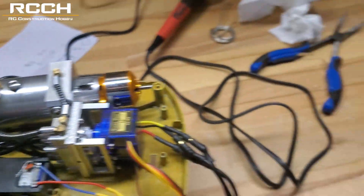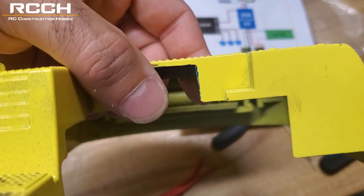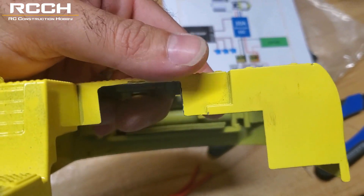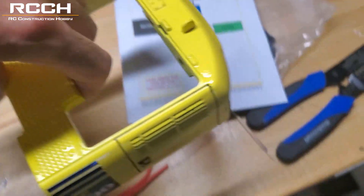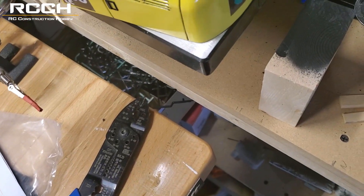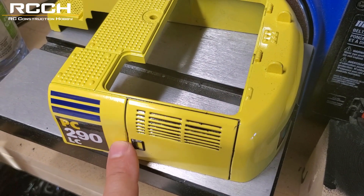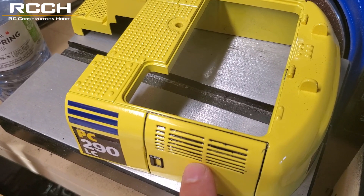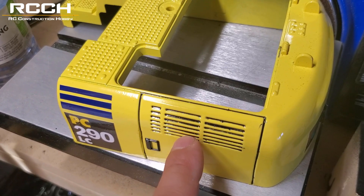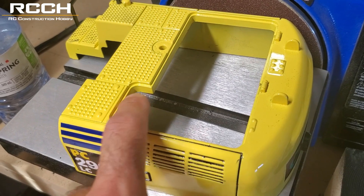Another thing you might have to do is cut out some extra room for the hoses to go through, because this is pretty much flat so there won't be any room. Cut it open a little bit for relief for the hoses to pass through. Another thing to consider is cutting some slots here or cutting this out and 3D printing a new door — which is probably what I'll end up doing — cutting out a door, putting in some vents, and throwing a fan in there so that air circulates through.